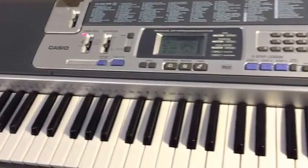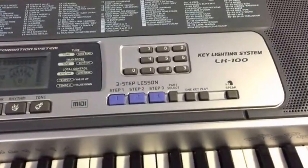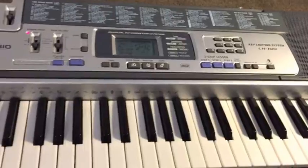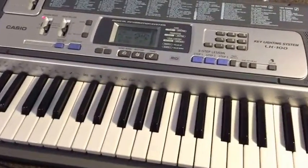So it goes to show that if you buy an LK100 for the purpose of learning, don't necessarily think that you're going to be moving on very quickly. Because there are some more options in it that are worth exploring. As I've said many times, it has the old Casio sound map in it that's been around for a long time, but lots of those sounds are pretty good.